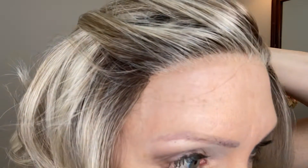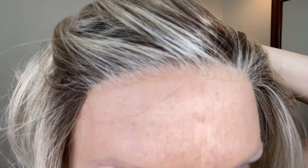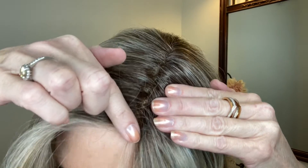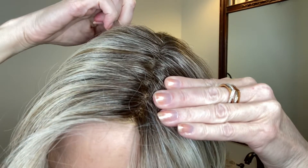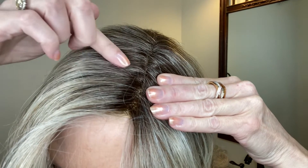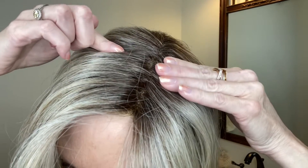The lace front is extended from ear tab to ear tab — beautifully done, it mimics a natural hairline. The parting space I really like. This side part goes from the forehead all the way to the crown, giving you an inch and a half to two inches wide of parting space. So if you would like to move the part a little bit more towards the center, you certainly can do that.